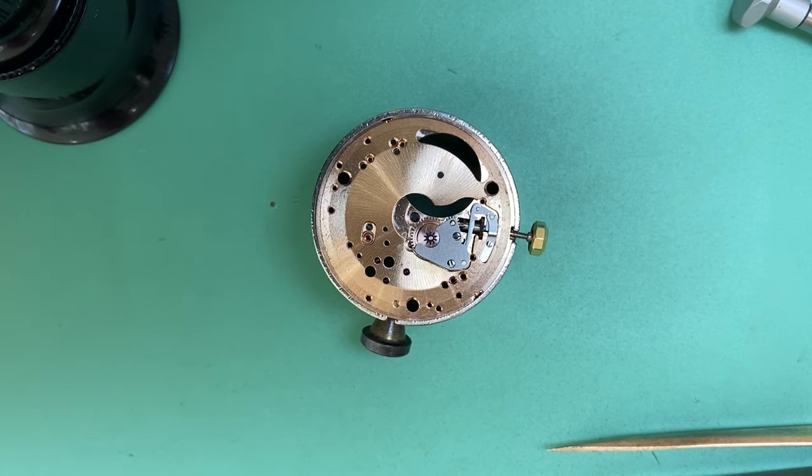Thanks for watching part one of the Omega 551 Teardown. Please join me for part two where we look at the lubrication and rebuilding process of the movement. If you've enjoyed the video, head over to my Instagram at AshtonTracyHorologist, check out my website Precision Horology for interesting blog posts, and don't hesitate to get in touch if you need any work done on your vintage timepieces. Thanks again guys, and we'll see you next time.